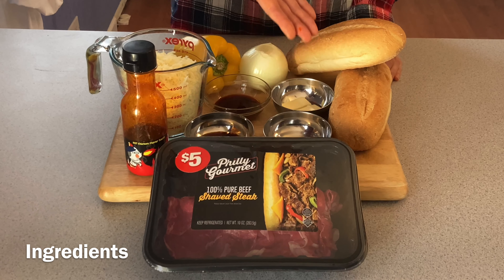These are my ingredients. I will marinate the shaped steak and cook it with cheese, peppers, and product sauce. Then I will add it to hoggy rolls. Let's get cooking!